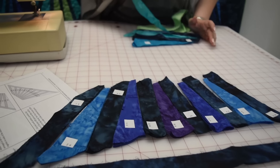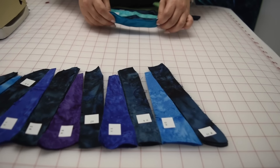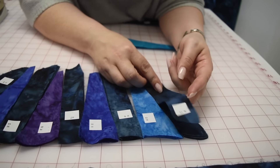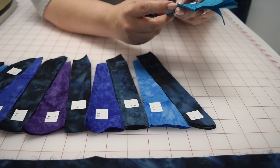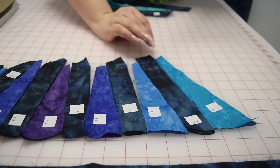They won't fit together if you don't line the right ones up in the right direction. They are so precision cut that you can't make them fit. Unlike traditional quilting where we can ease and stretch and make things fit sometimes, these are cut in such a way that you really can't do that.